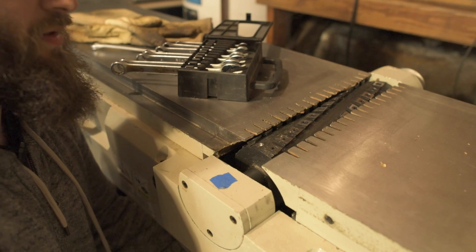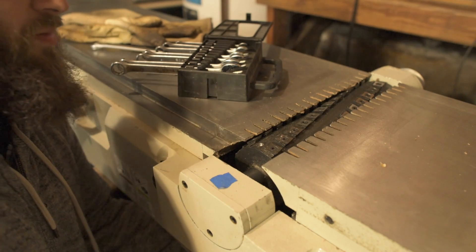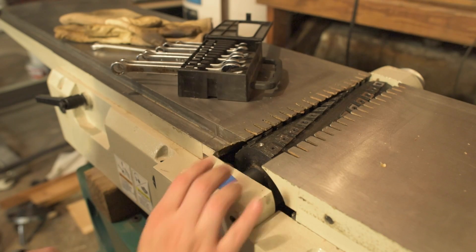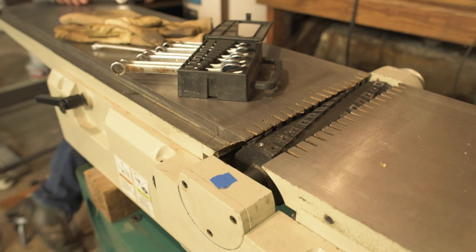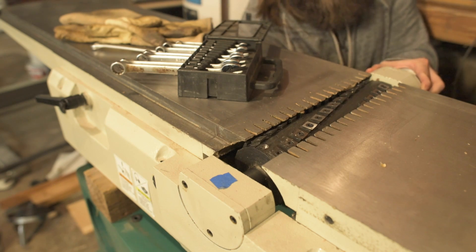This Shelix cutterhead is going to be so freaking badass — it's going to be ridiculous. I'm going to tighten up some of the ones on the back now. It's going to be ridiculous.